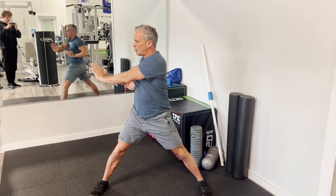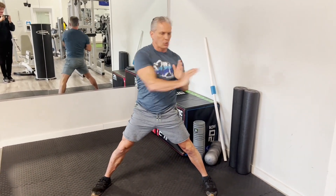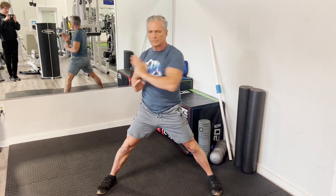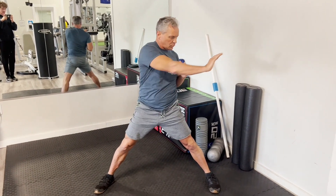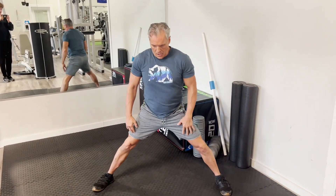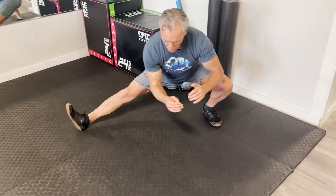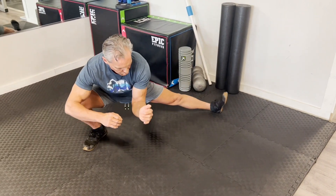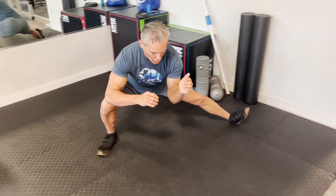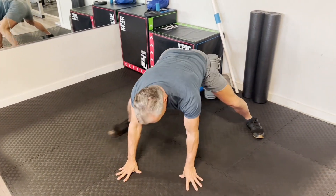Then we're going to go thoracic side pushing — trying to basically lock your hips and push to the side with your thoracic rotation. And then we're going to go cossack squat, alternating sides. This is a gliding cossack because we're staying low. Note that the heel is down. If you can't, you can hold on to something and lean back to keep your heel down — TRX or rings work great for that.